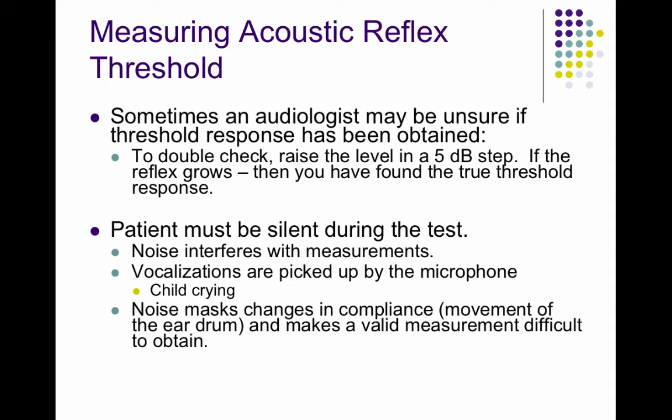The reflex appears as a small dip on the tympanometer. To confirm you've found a reflex, if you raise your stimulus level, the dip will get even greater. Patients must be silent and still during this test because any vocalizations or movement will interfere with measurements and could be confused as a response — this applies to tympanometry and the other related tests as well.